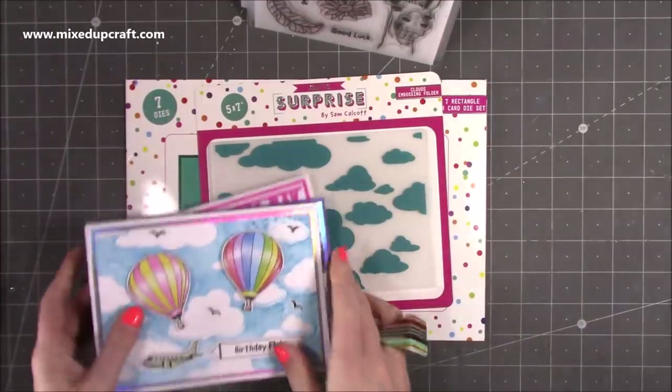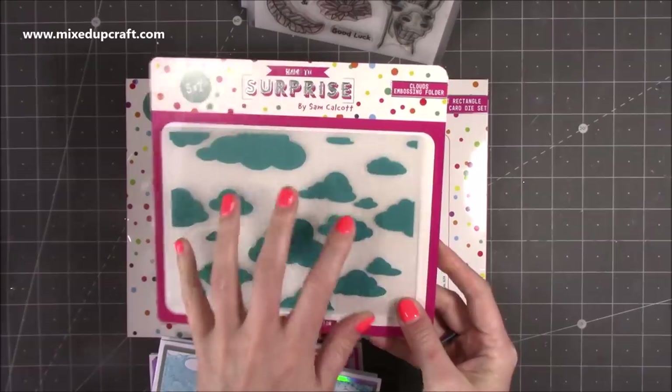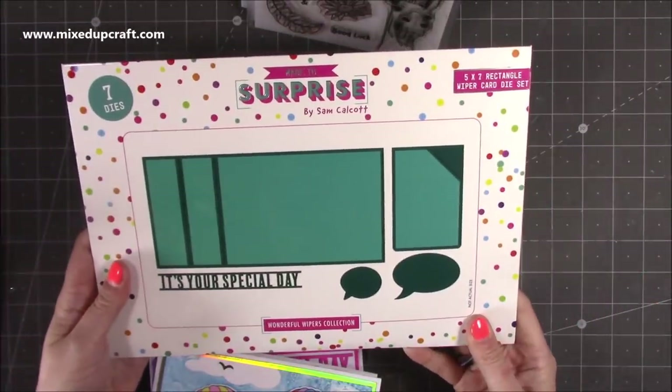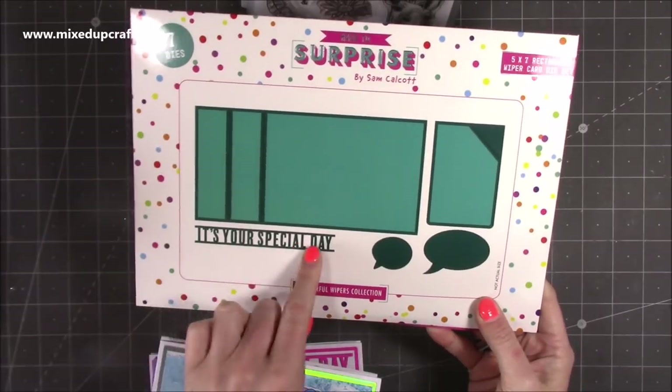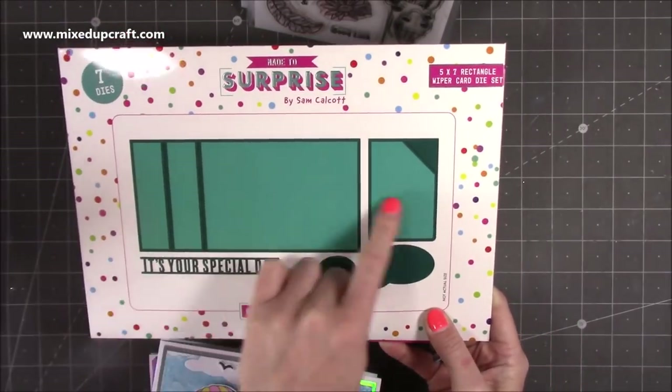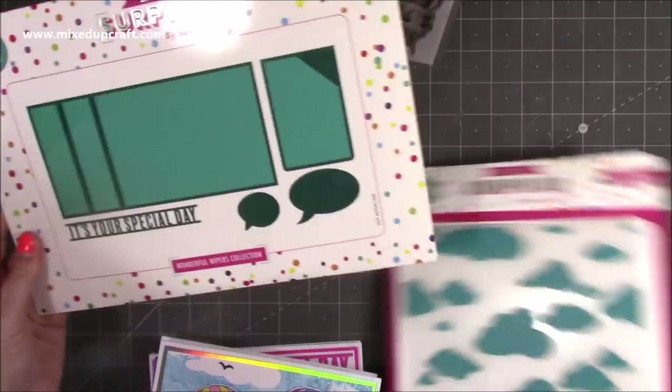The embossing folder is this one here — the clouds — which I'm going to show you. You can create some really nice effects with it. And that is the 5x7 rectangular wiper card die set. You can see 'it's your special day' and the two size speech bubbles, and that's the mechanism. You've got your mats and layers on there as well. Let me show you how to make these cards.